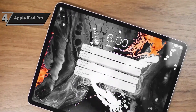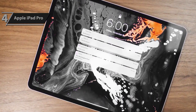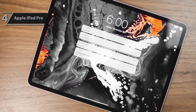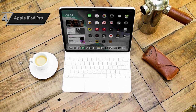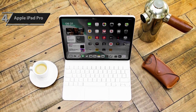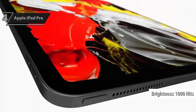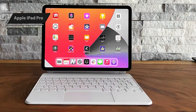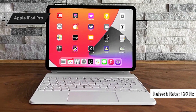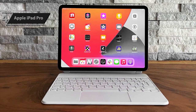The 11-inch variant retains the Liquid Retina LCD display, while the 12.9-inch model includes the Liquid Retina XDR panel, first introduced on the M1 iPad Pro in May 2021. Powered by mini-LED backlighting, it has 2,596 local dimming zones for a wide dynamic range and a 1,000,000:1 contrast ratio. It also provides up to 1,000 nits of full-screen brightness and 1,600 nits of peak brightness for HDR content. Both iPad Pro models feature a 120 Hz ProMotion refresh rate, wide P3 color support, a fully laminated screen, and an anti-reflective coating.